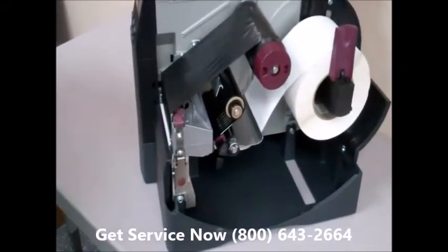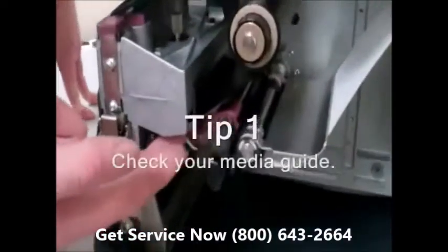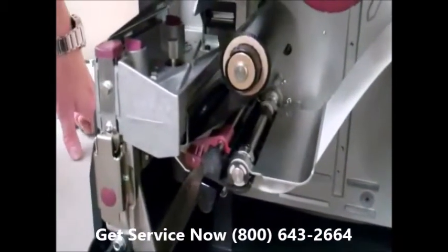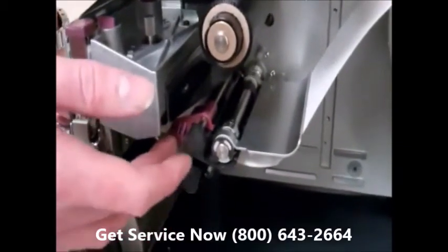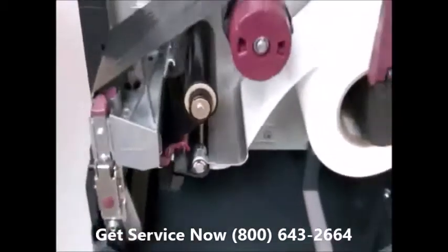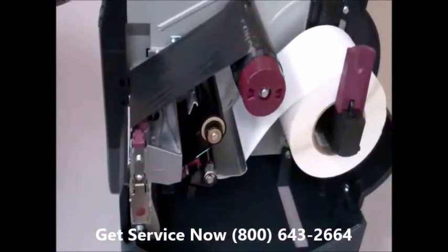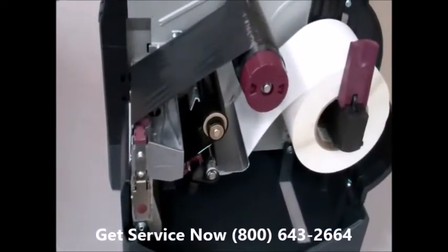The first thing you can do as a user is check your media guide, located right here on this particular printer. Every printer has one — you'll just need to locate where yours is on your particular printer. What the media guide does is keep your media from walking back and forth out of the media path. If your media ever walks out of the media path, it will actually pull the ribbon with it, and that will always cause a ribbon wrinkle.